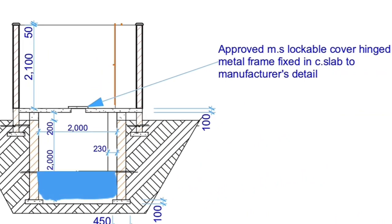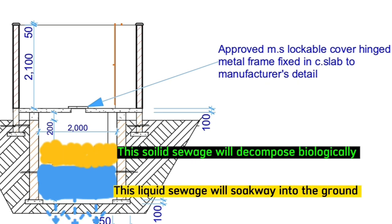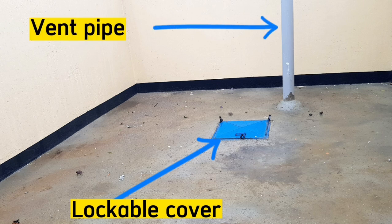Do not treat this waste with chemical disinfectants, for example chlorine, because the chemicals will destroy microorganisms that are important for biological decomposition. The placenta pit will also have a lockable cover and also a vent pipe to ensure that the generated gases can escape and fresh air can get in.